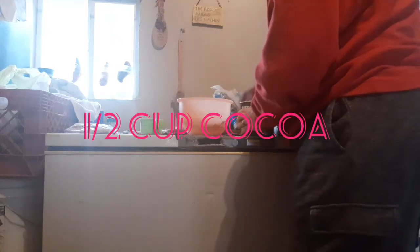There's one cup, now my second cup. And then you need your cocoa — I have one half of a cup of cocoa.